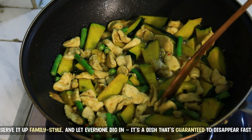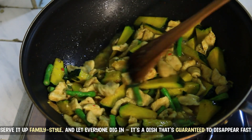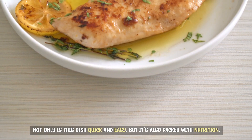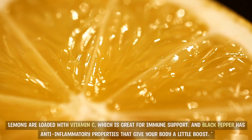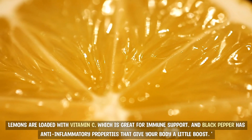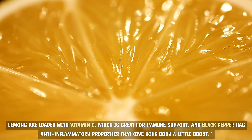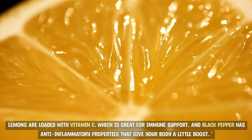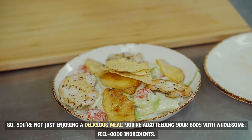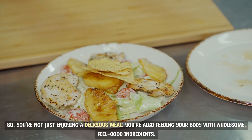Serve it up family style and let everyone dig in — it's a dish that's guaranteed to disappear fast. Not only is this dish quick and easy, but it's also packed with nutrition. Lemons are loaded with vitamin C, which is great for immune support. And black pepper has anti-inflammatory properties that give your body a little boost. So you're not just enjoying a delicious meal, you're also feeding your body with wholesome, feel-good ingredients.